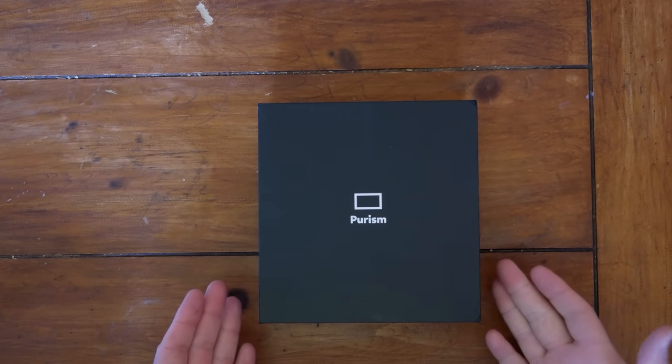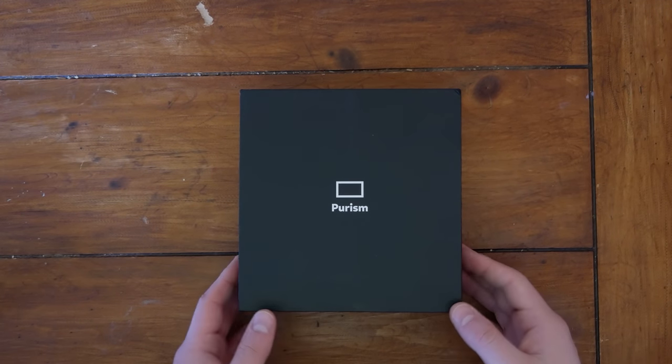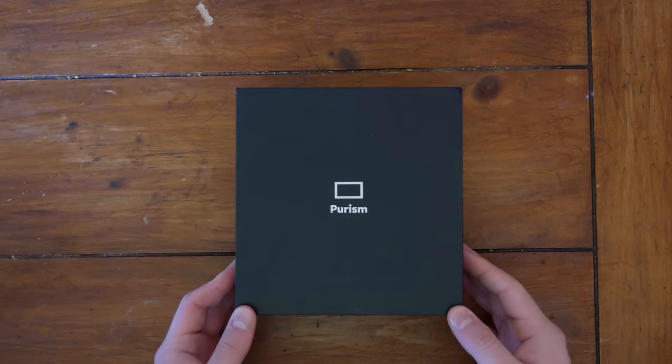I have a Librem 5 Final Edition here. This is the Librem 5 Evergreen. I haven't opened this up yet, so let's take a look together, shall we?